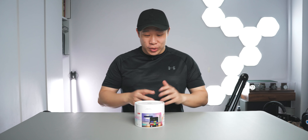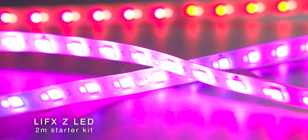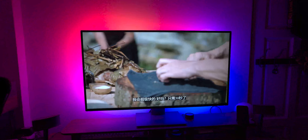Hey, what's up guys? Welcome to another video. Today, we have with us some light strips from LIFX. Now, these are some pretty interesting light strips. I know I've done some light strips in the past, but this one really piqued my interest.